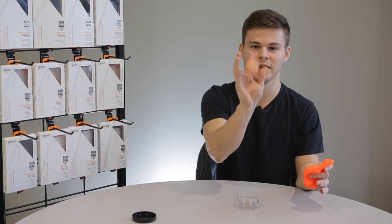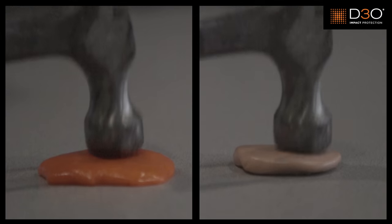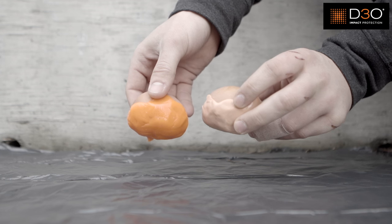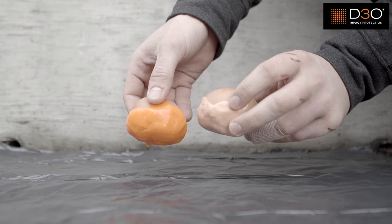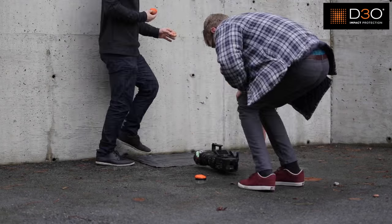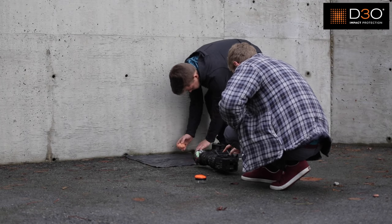In order to test this material we wanted something that was very similar, so we chose Silly Putty. Silly Putty to the naked eye looks very similar, and we wanted to just make sure that there was in fact a difference between Silly Putty and D3O. To conduct this test we wrapped one egg in Silly Putty and the other in D3O and dropped them from the exact same height to see whether or not the D3O really was a better shock absorber, because at first glance they look very similar.